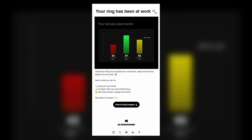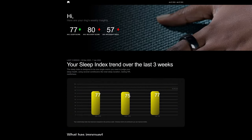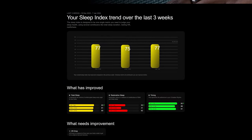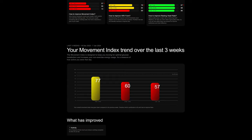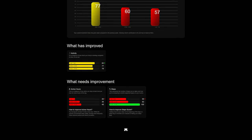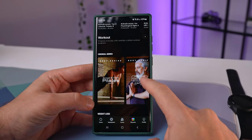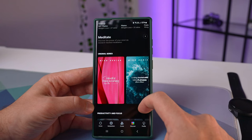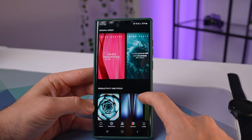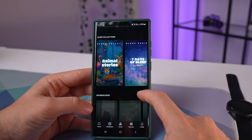Another feature I found very useful was the weekly insights. After about two weeks of wearing the ring and once it calibrates to an individual's body, you'll start receiving personalized weekly insights. It gives you things like sleep index trends with further details on what has improved and what needs improvement — same goes for the recovery index and movement index. It's basically a bird's eye view of your overall health data. One feature we've probably underutilized is the expansive discover section, where they offer beginner guides, workouts, health podcasts, meditation resources, sleep collections, and even music for various purposes.